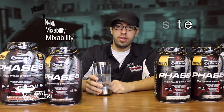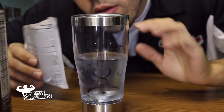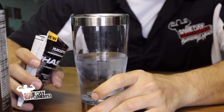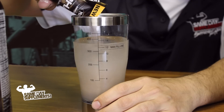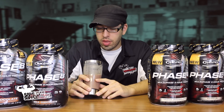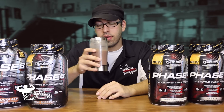Now for my favorite portion of the review — mixability and taste. I've got my Cellucor blender bottle here and I'll be using water today. Smelling it — smells delicious, almost like Nesquik. It's been mixing for a bit and it is very thick, even with water. The blender bottle is having a bit of a hard time mixing it, but I'd say it's ready. Let's give it a shot.